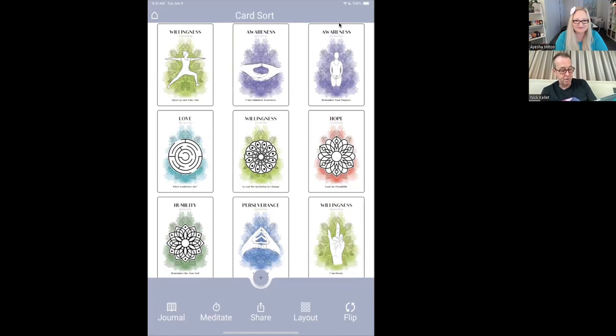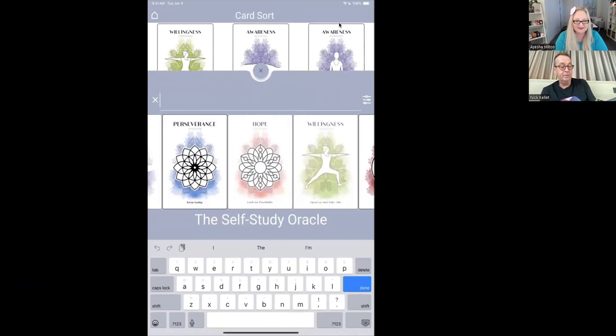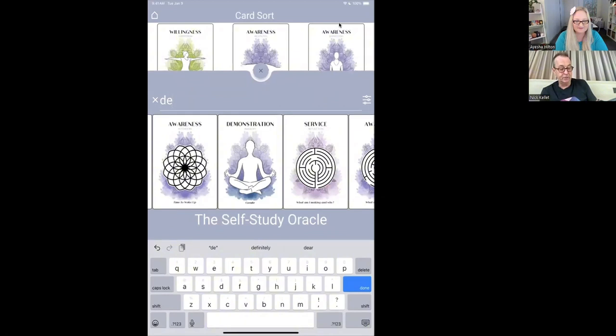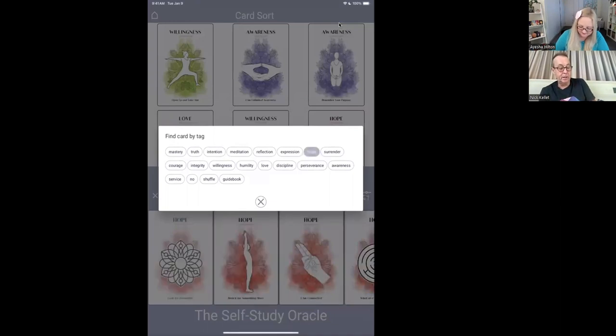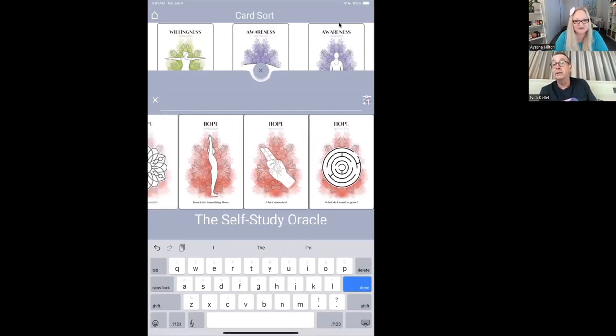Oh, by the way, I didn't show you this before — when you search for a card, the cards also have tags. On the right-hand side there's the tag option — you can find cards by tag. So I want cards on hope — it's pulled out a suit, the cards from a suit. Oh, that's beautiful! I can see so many uses for this. This interface is absolutely stunning. It's come a long way since I first downloaded the app.